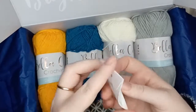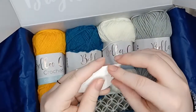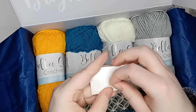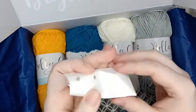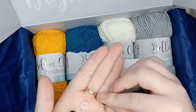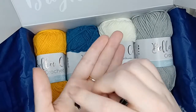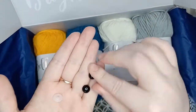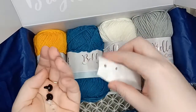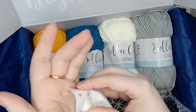I'm guessing these are going to be googly eyes or safety eyes if we've got an amigurumi pattern — and yes, we have some safety eyes. So we are going to have some kind of amigurumi pattern in this box.